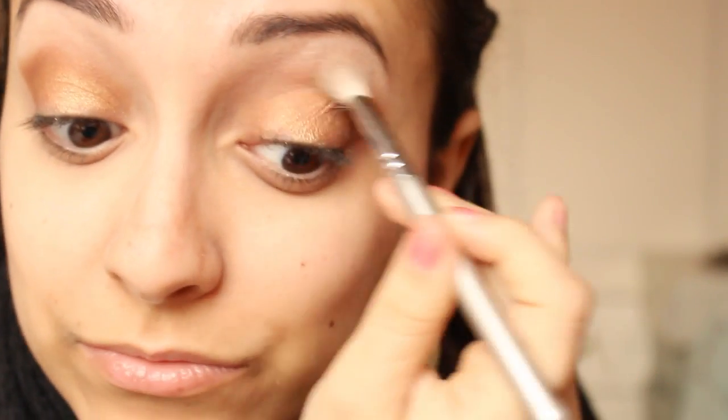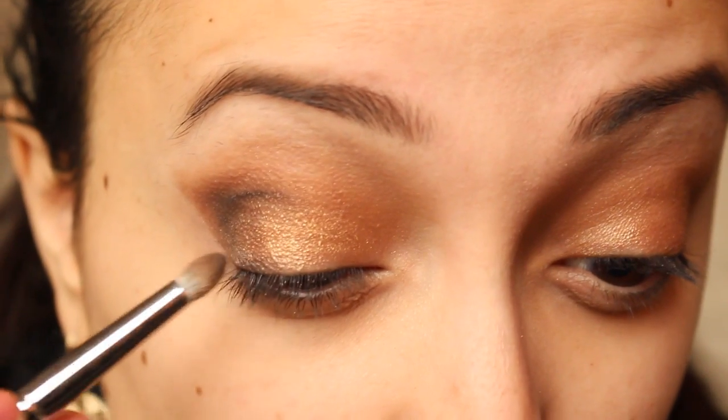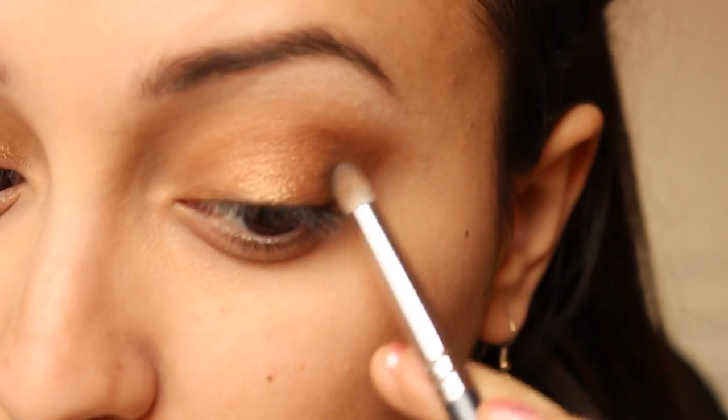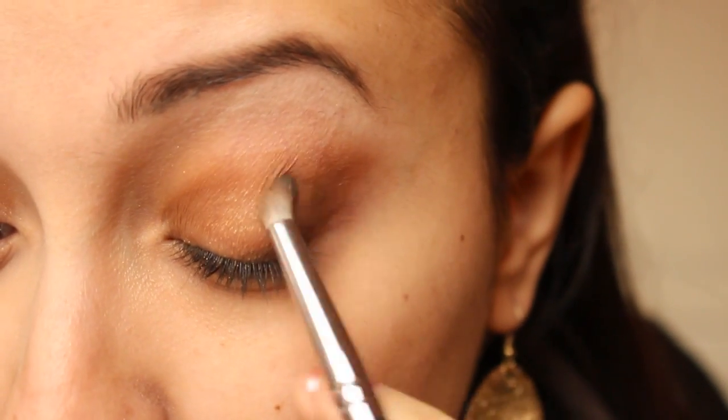With my E25 brush from Sigma, I'm going to blend out all the edges. Then with Smoke Out from my Vice 2 palette by Urban Decay, I'm going to darken the V area a little bit and recreate a more dramatic smoky look.